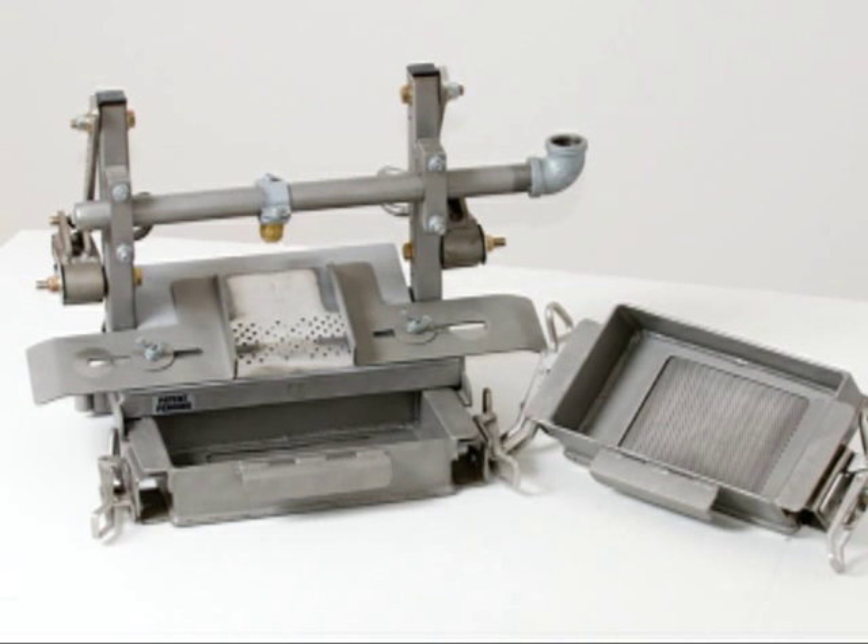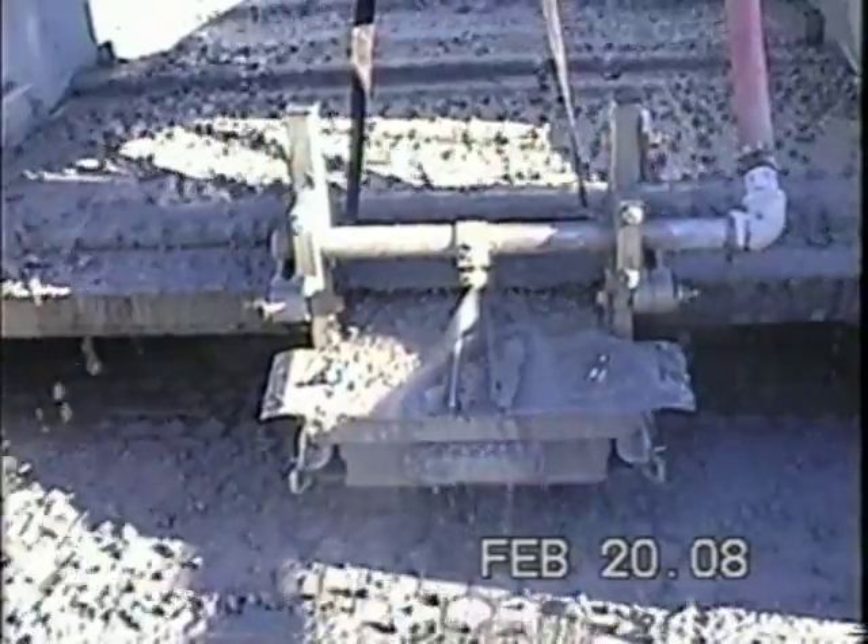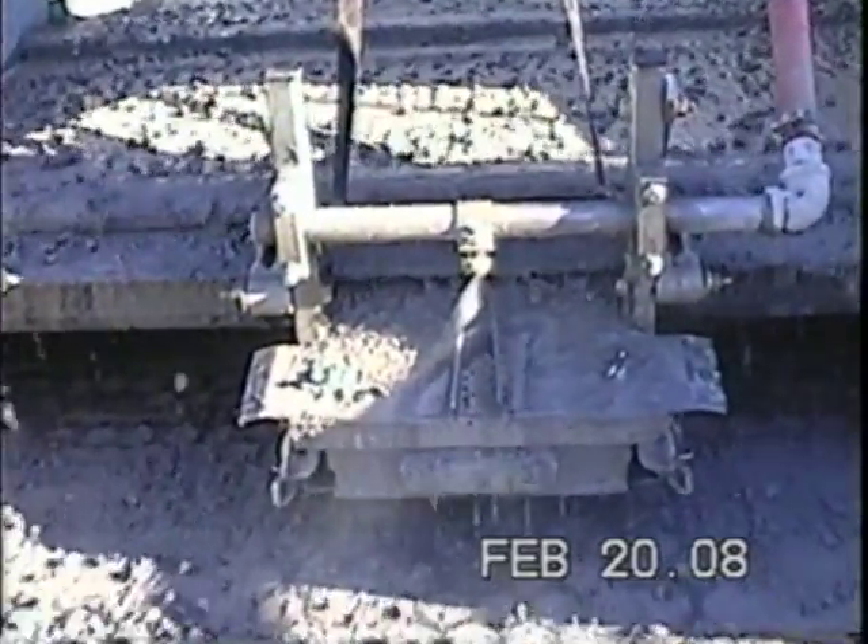The SamplePro is designed to collect accurate and representative drill cutting samples at the well site. It is easily mounted on the downstream end of the shaker.